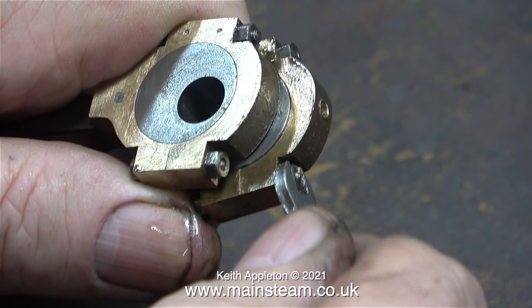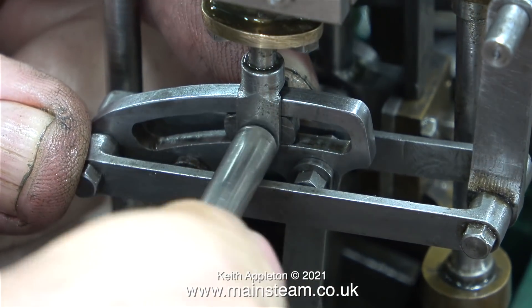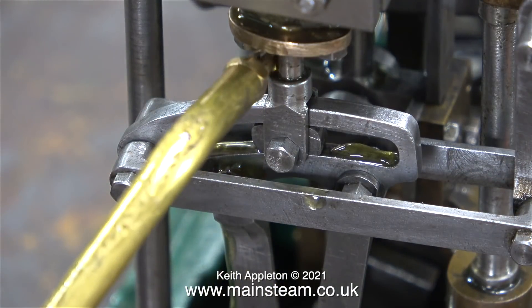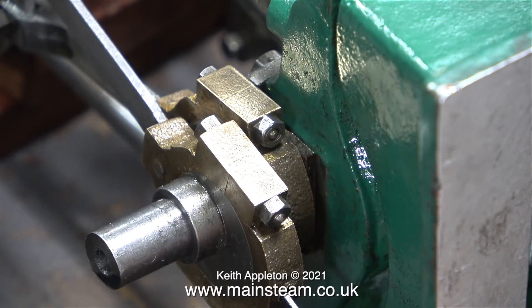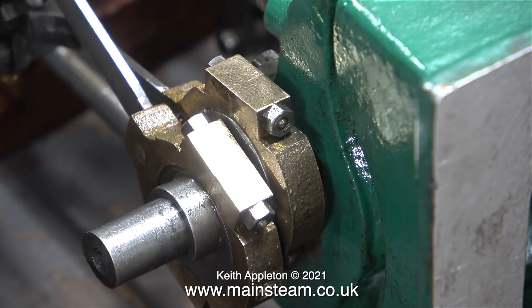Reassembly is the opposite of disassembly, and here I'm refitting the eccentric straps to the respective sheaves. This is very easy to get right because the centre pops make it impossible to go wrong. This job didn't take very long and it was plain sailing really. All I need to do now is reassemble the valve gear, starting with the die block in the expansion link, and once that was fitted I thoroughly oiled all the parts around the expansion link. I don't think I really like this part of a miniature steam engine build or rebuild — the oil is very necessary but it goes everywhere.